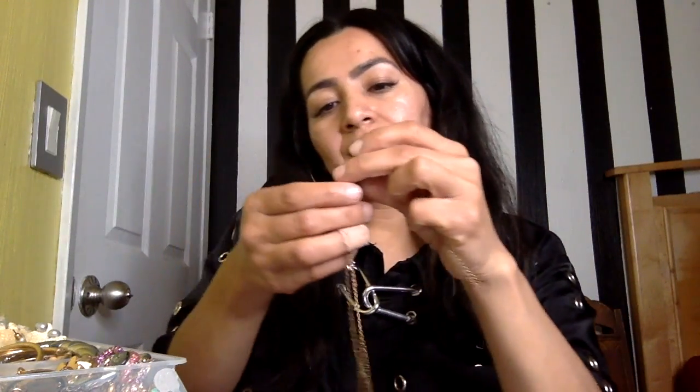Here's one — this stone I believe is volcanic rock, but I think it might be tourmaline if I'm not mistaken. And this is a sea urchin spine — everything was found naturally, so don't get crazy. These are simple and very cute — you could layer these.